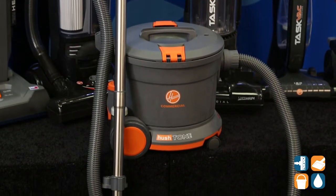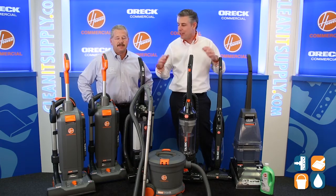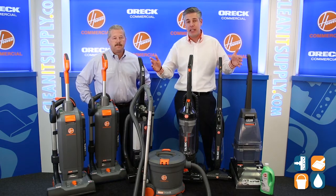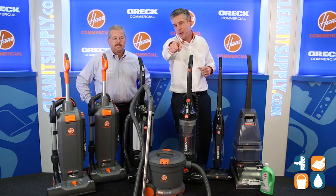We absolutely love it, without a doubt. Thanks for breaking it down for us, Michael — we appreciate it. There you have it: Michael Bilbrey from Hoover Commercial tells us what the lineup looks like. These products are really cool, come check them out. If you want to see more, be sure to check out the detailed breakdowns on CleanItSupply.com. Don't forget to subscribe below, get in the know. I'm Danny D and you're watching CleanIt TV.